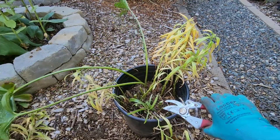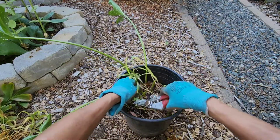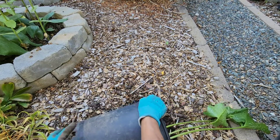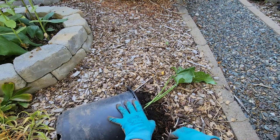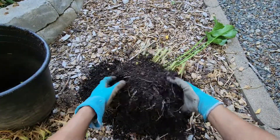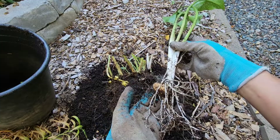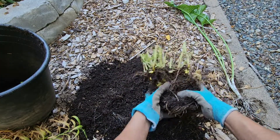The easiest way is to just loosen it up, and then it should come out easily. You can see that the roots are good. This here is the calla lily bulb, so I'll plant it separately.